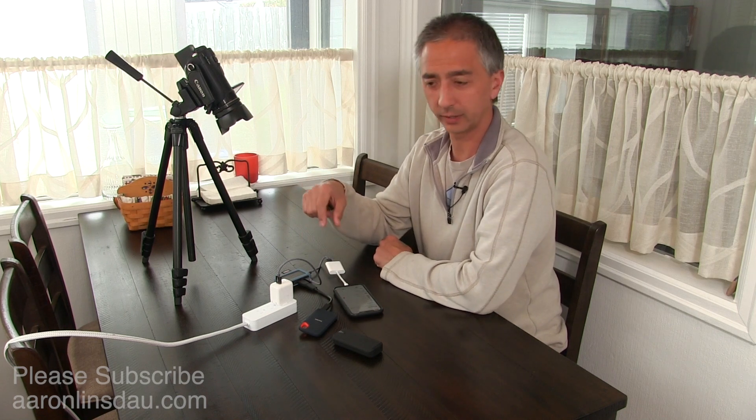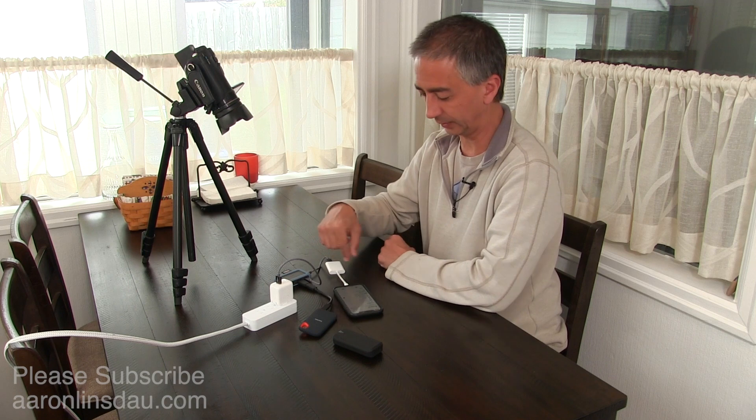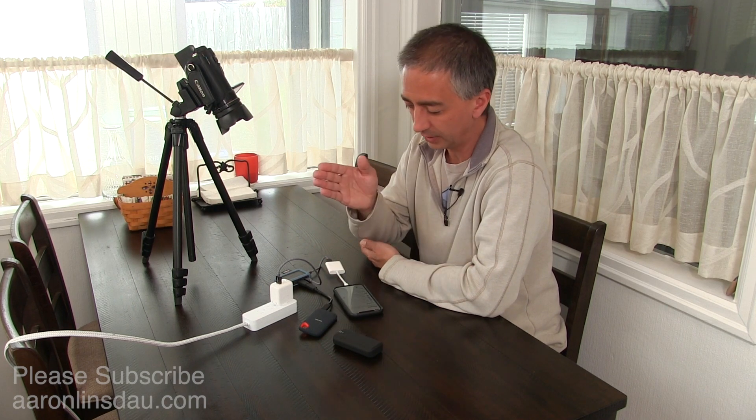You cannot just plug the SD card into a reader and copy it over to the solid-state or spin drive — you have to have power, because the phone cannot deliver enough power through the Lightning adapter. The Lightning adapter is only USB 2. It's totally lame — you've got a $1,000 phone.